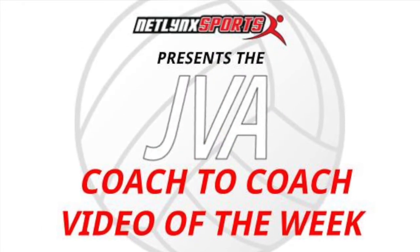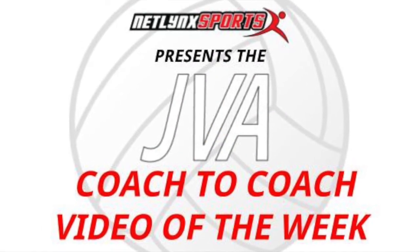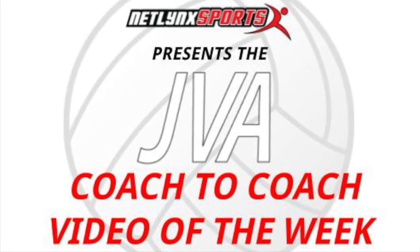I'd like to see anything else that you can come up with using a pool noodle. I hope this was helpful. This is Sam Nadler from Access Elite Volleyball Academy in Simpsonville, South Carolina. Thank you for watching the JVA Coach to Coach Video of the Week.